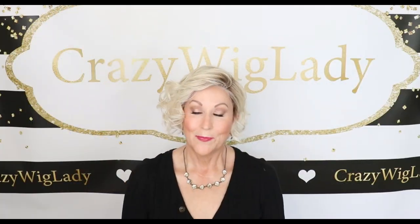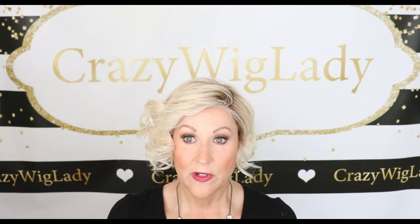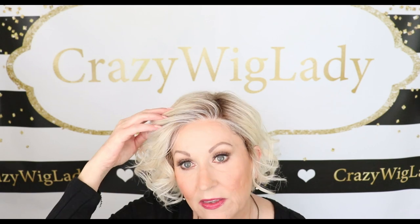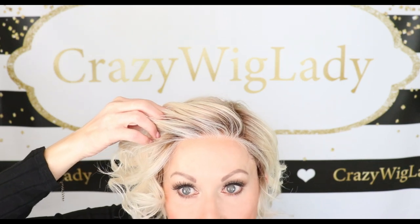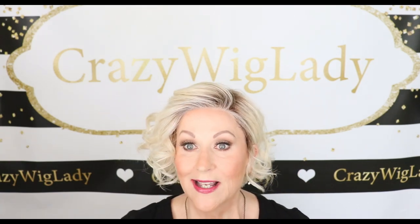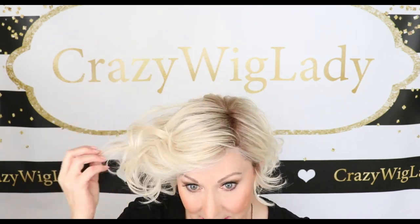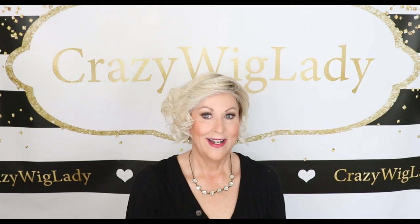Let's talk about the color Bombshell Blonde. It has a golden brown root — beautifully done, not too stark on this wig. The rooting is blended with white, which you can see right around the face, along with pure blonde and satin blonde. It also has some gold running through it, so in my opinion this wig has a lot of dimension with the different shades of blonde, the white, and a little bit of gold.